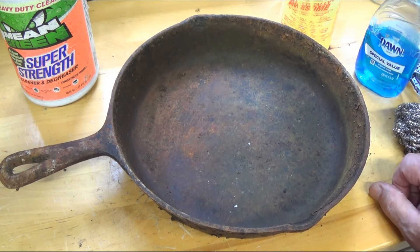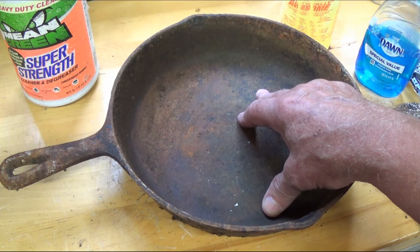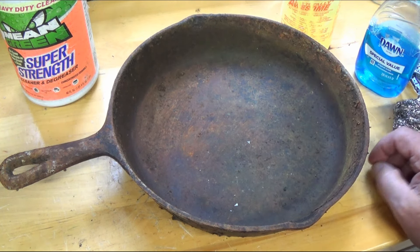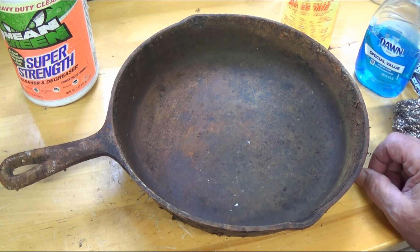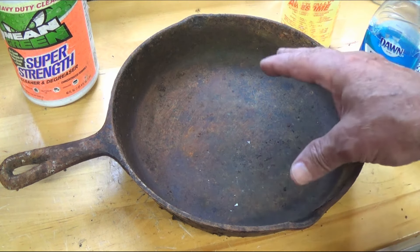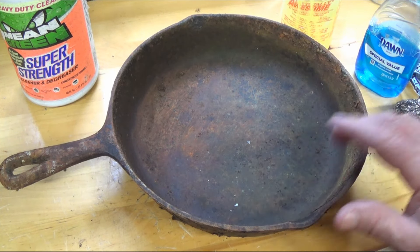We're actually going to use animal fat. Animal fat was originally used in all these old pans — back in the day they didn't have canola oil or all these fancy oils. So I'm going to do it like they did in the old times and use animal fat. Let's clean it first and find some numbers so we can identify it.